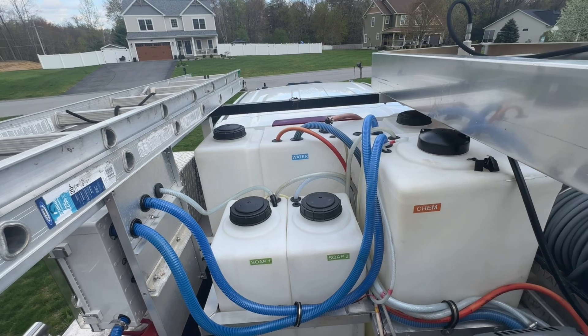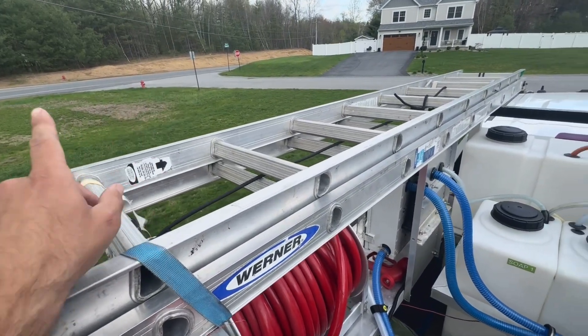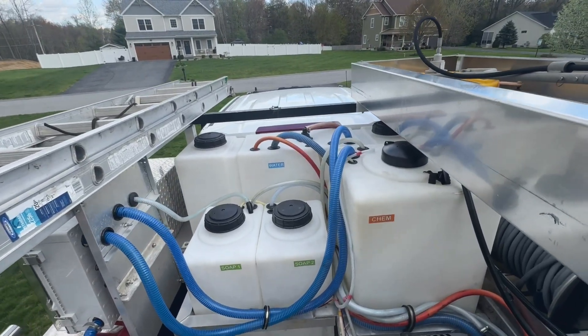I'm standing on the tailgate of the truck now showing you the skid. There is going to be a little bit of road noise — the road right there is very, very busy. I've got the interference on the mic turned up, but you're probably still going to hear some cars, so I apologize.